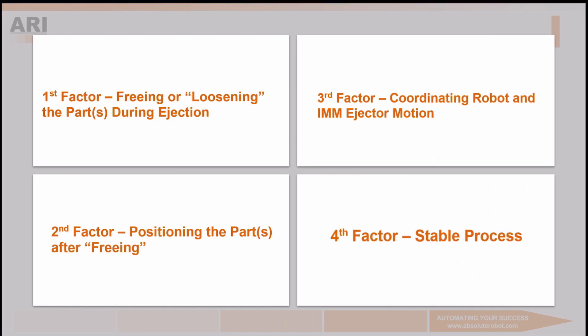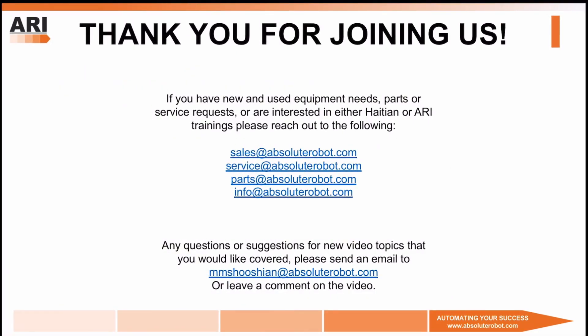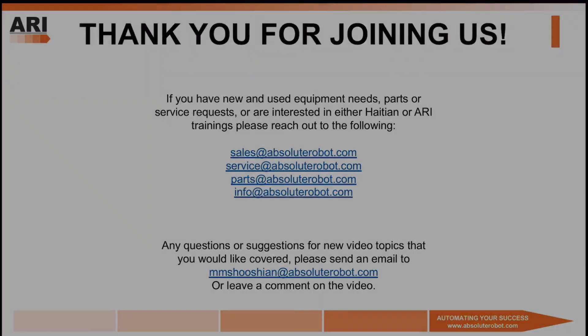Be on the lookout for our first episode discussing the four factors to successful automation implementation, and thank you very much for watching. If you have new or used equipment needs, parts or service requests, or you're interested in either of our HITN or ARI trainings, please reach out to one of the following emails. And if you have questions or suggestions for new video topics, please send me an email directly to mmashushin@absoluterobot.com or leave a comment on the video. Thank you very much. Have a great day.